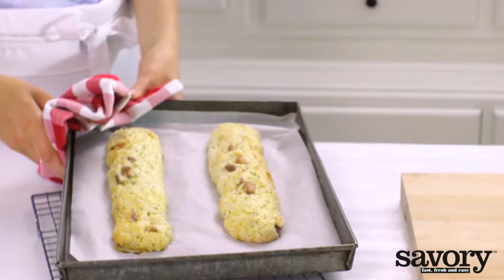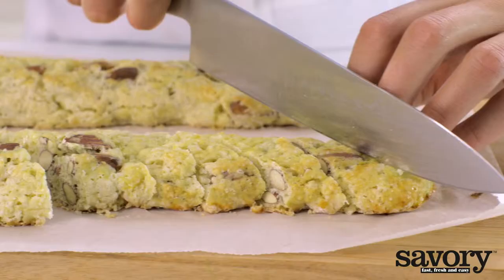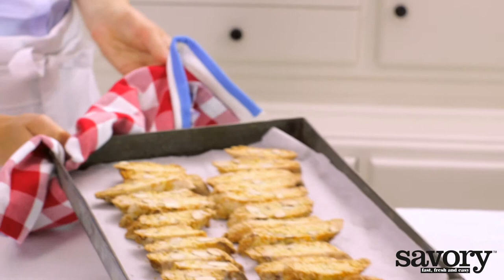Remove from the oven, but keep the oven on, and cut the cookies while still warm into one-half-inch diagonal slices. Place the cookies on their side on the baking sheet and bake for another eight minutes. That's how you make Cantuccini the savory way.